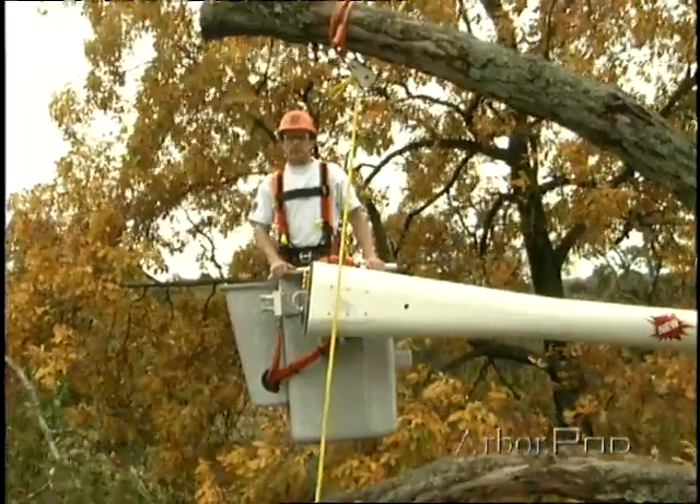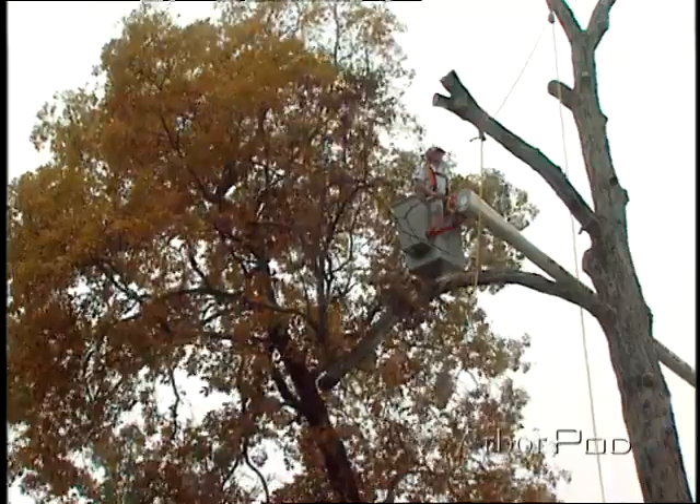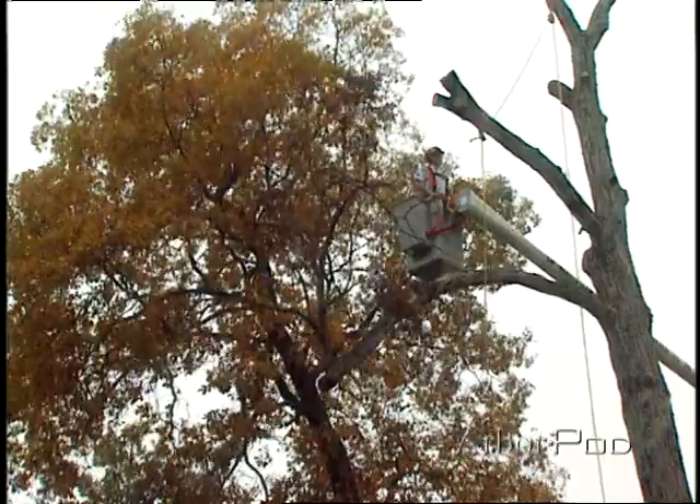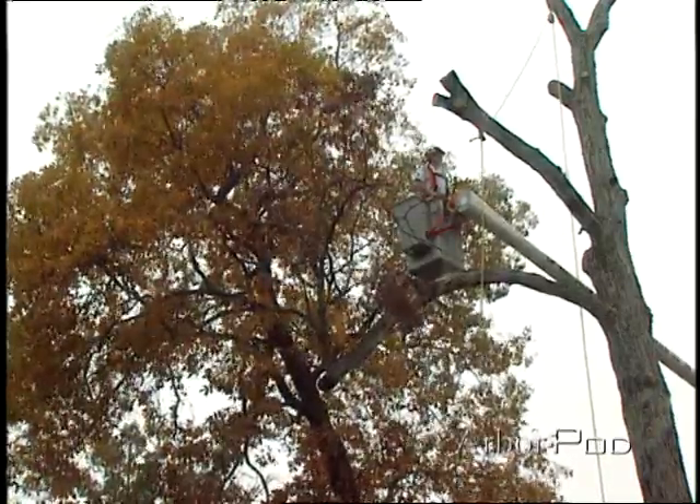Not all rigging is performed by climbers in the tree. These days, a number of arborists are working out of aerial lifts. When working out of an aerial lift, there are a number of special precautions that need to be taken.